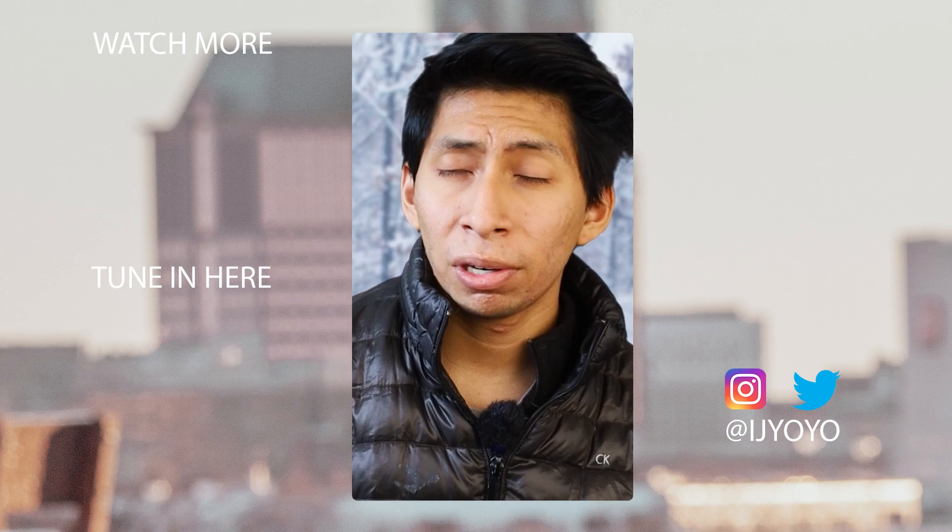I've got more videos coming to the channel this year and I'm super excited. I really want to do collabs — if you're in the Milwaukee, Chicago, or Madison area, hit me up. Thank you guys once again.